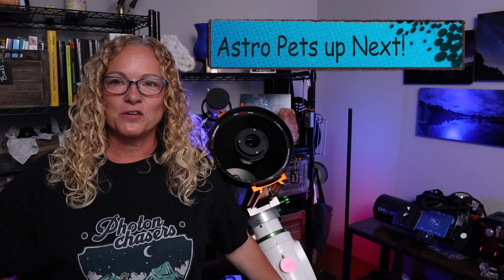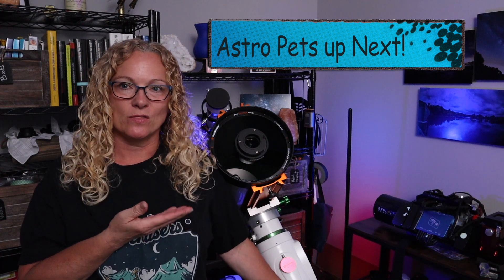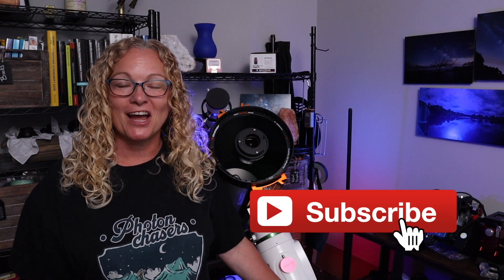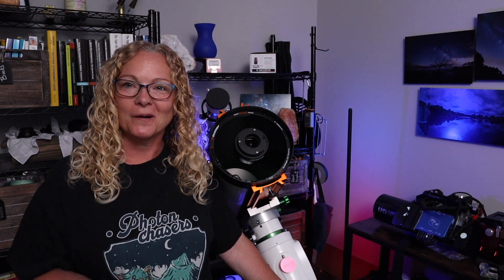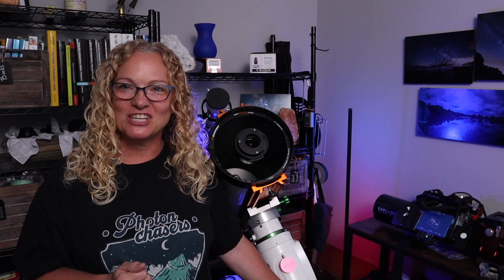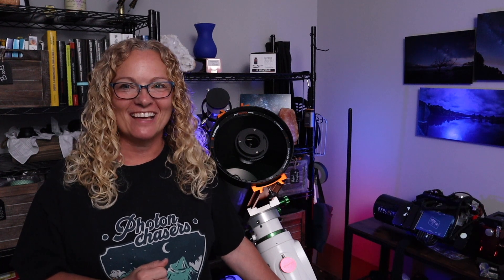That's what I've got for you today — the basics of back focus, why it's important, and how to accomplish it on the Rasa 8. I hope you guys liked that video. Don't forget to like, subscribe, and share with all your astro friends. Last week I announced I want to see your astro pets in my videos, so send me an email and I'll add them to the end of videos for the world to see. Thank you all for watching — great health, clear skies, I love each and every one of y'all. Goodbye!